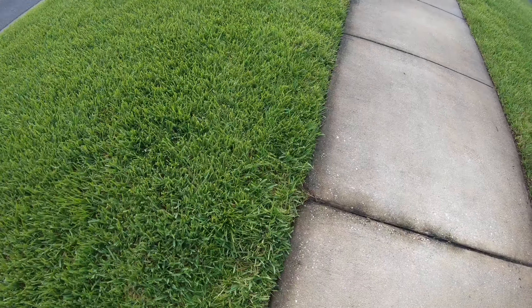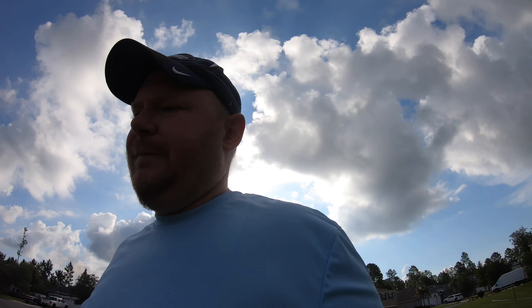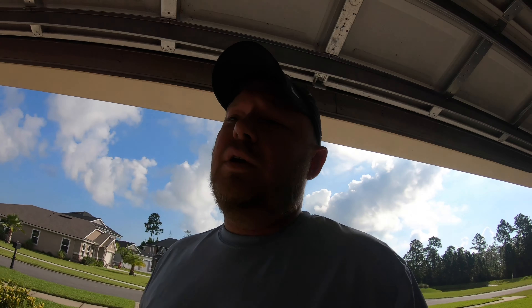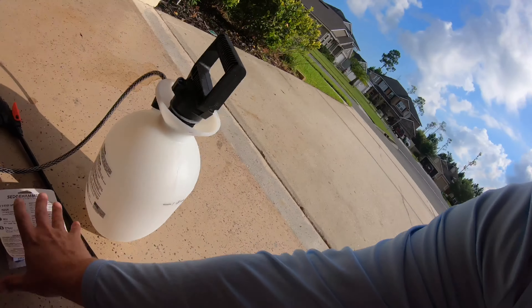I read the instructions — it says don't spray for two days after a mow. I mowed on Sunday, it's Thursday. And then don't mow for two more days after spraying, so that part's gonna kill me. That'll be Friday and Saturday, probably most of Sunday or Monday, so I'm gonna go almost a week. We've had a lot of rain and I watered today, so it's gonna get thick, but it'll be fine.